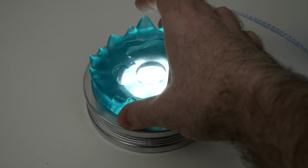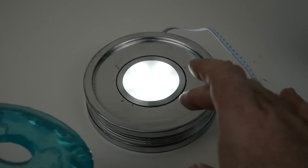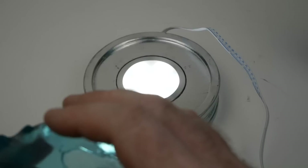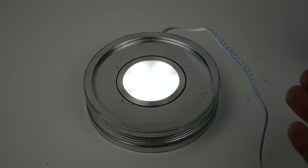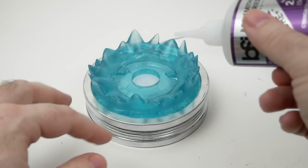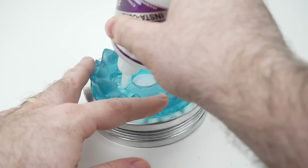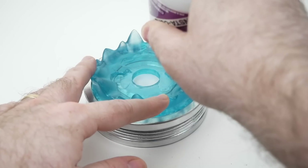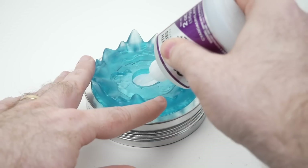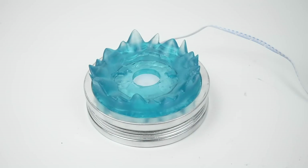I'm going to use some epoxy glue to attach the hologram portion since it's not perfectly flat and I want to fill the gap. Actually, since this part is a pretty tight fit, I decided to use super glue instead so there's no extra glue taking up space. I was also worried that epoxy might yellow over time and affect the color.